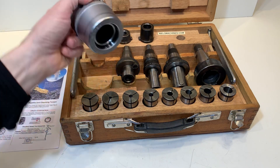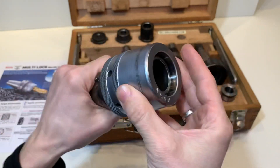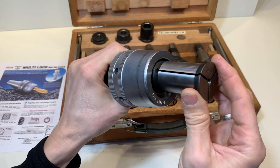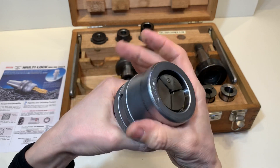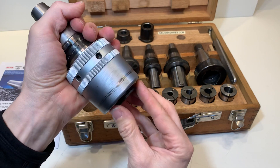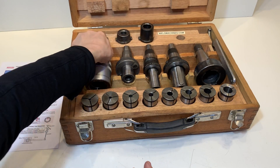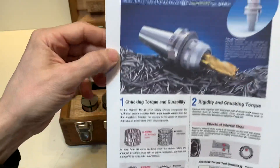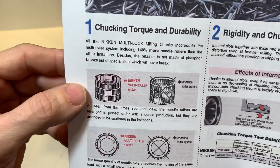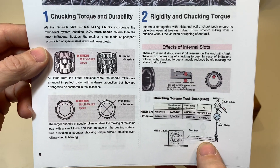One of the accessories is the multi-lock milling chuck. For example, here is the 5mm collet — it slides in and you give it a turn and it is locked. Inside there is a special technique with needles, which is explained in the documentation. The needles give a beautiful result in accuracy and torque.